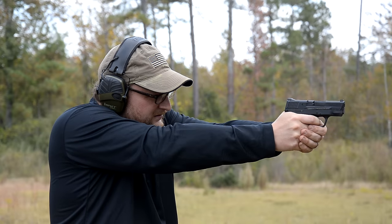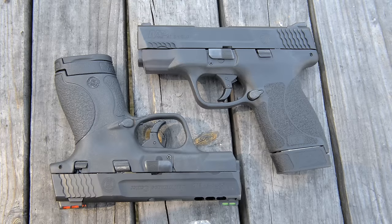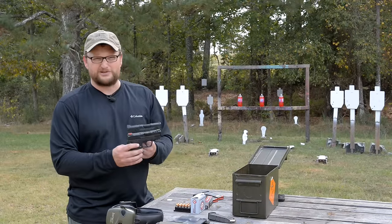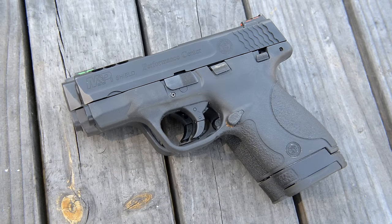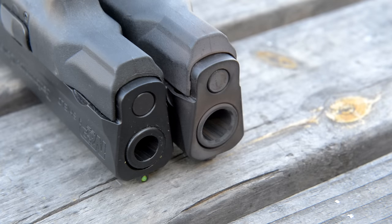I've got my wife's Performance Center 9mm right here — high-vis fiber optic sights. We've already reviewed this gun, so check that out if you're interested in a 9. The size comparison between these two guns is just so similar. The .45 is not really that much bigger than the 9 — it's really just the length. With a flush fit mag in the .45, it's pretty much the same height as a 9mm with the extended magazine.